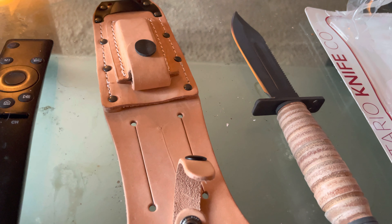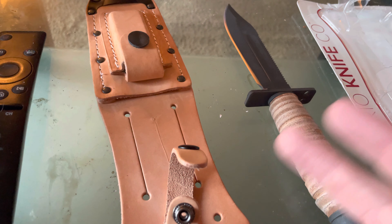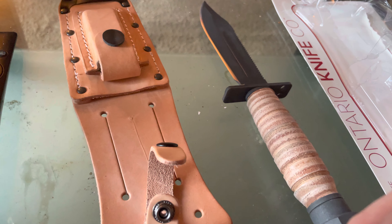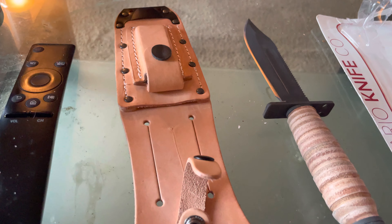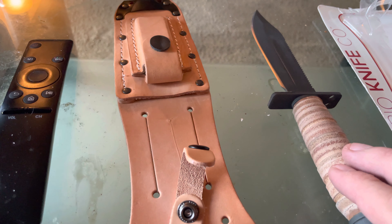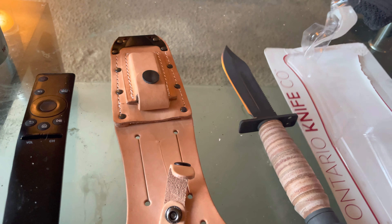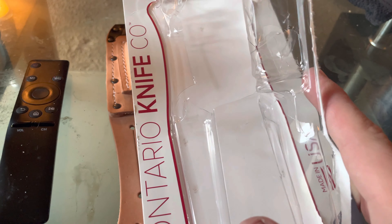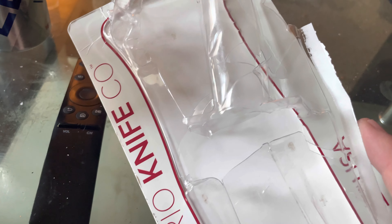What up guys, one more video for tonight. Like I said, I went to Academy, grabbed a couple of knives, already did my review on the Buck over here. I've been into fixed blades, trying to get those collected up again, and I came across this at Academy — the Ontario — and it came in one of these things where you have to basically set off a nuclear bomb to get it out of the casing.